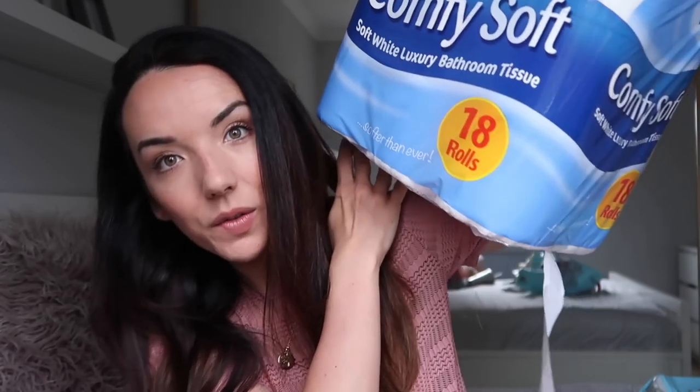I also picked up a huge big pack of toilet roll. I always get toilet roll from Home Bargains — I mentioned it in my video about how to save money on your food and house shopping. It's so much cheaper. This was £2.99 for about 18 rolls which is pretty good.